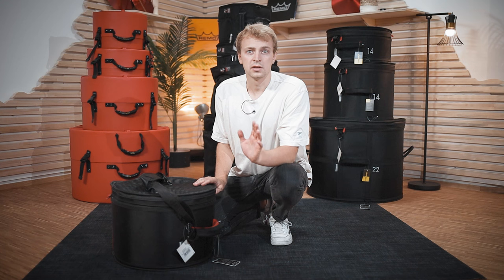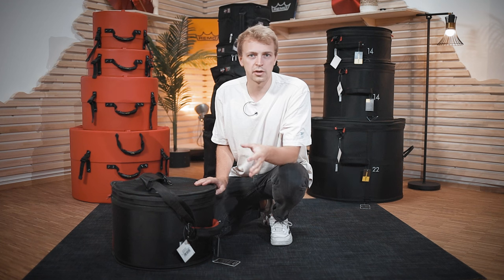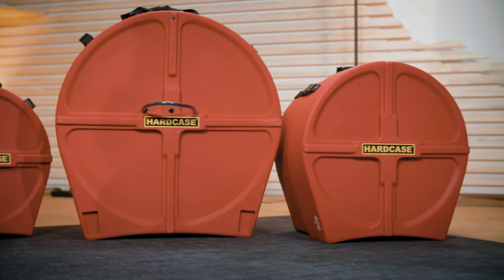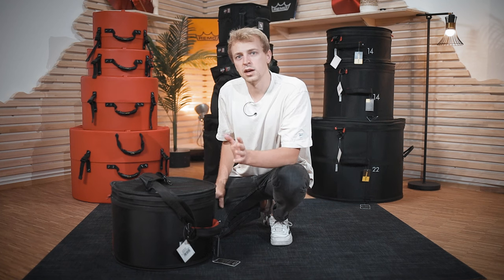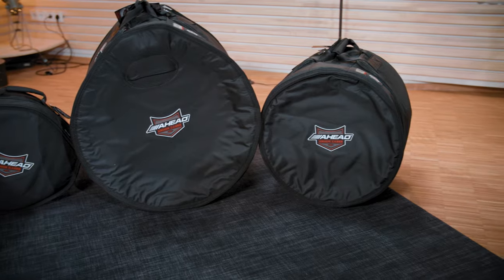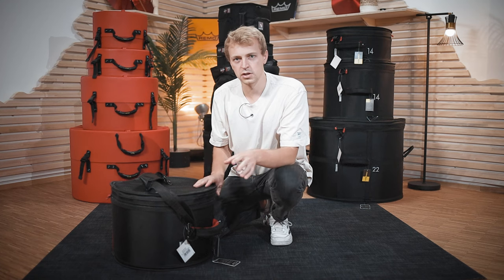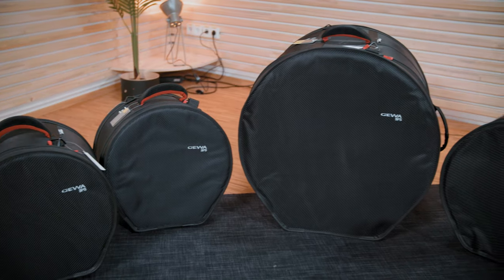To sum up: when you're traveling in a band van, a trailer, or wherever heavy material rocking around on the road might fall on your drums, heavy-duty protection like the hard cases will be your choice — you should definitely get this extra protection. When you're carrying around your drums in your car or in a safe environment, the Ahead cases with the very lightweight design and soft padding on the inside will be the right choice. If you're looking for an in-between solution that works well in either situation, the GEVA SPS series might be the right choice for you.